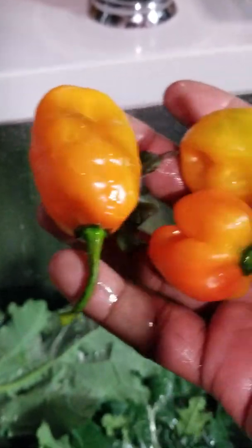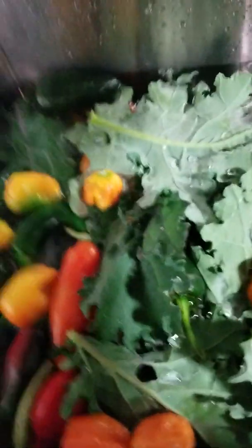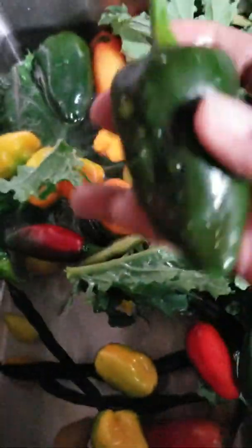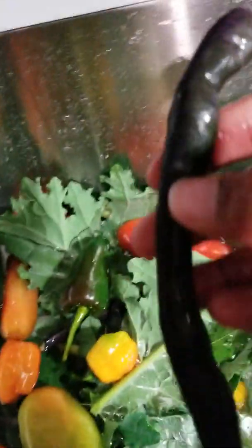Also, guys, I have some habanero peppers and I have tons of them. I was able to pick a couple of tomatoes — wasn't able to get much but I got a few. I also got some jalapenos, and I got a few green beans. These are actually purple beans.